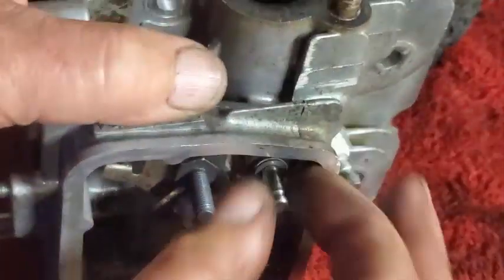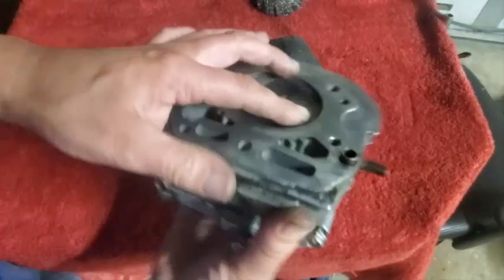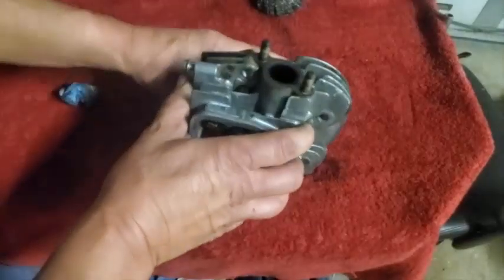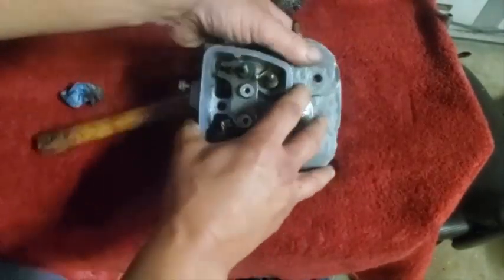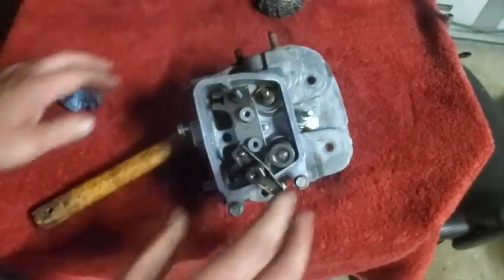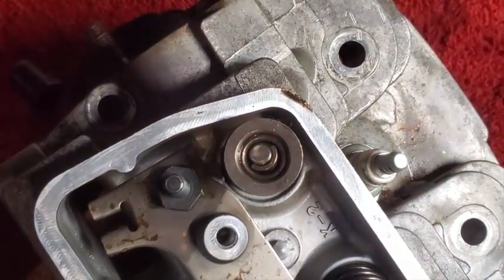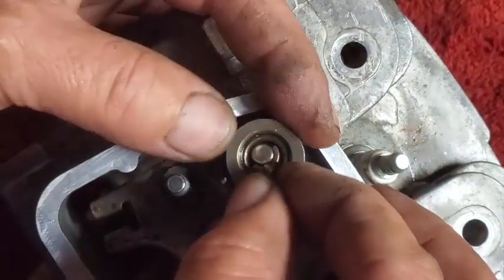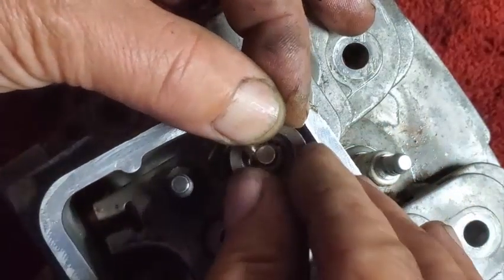Then it's time for — I forget which one this is, exhaust or intake — whichever, that would be the exhaust, the smaller one. It's kind of weird how the inside of the intake valve had all that carbon build-up on it but the exhaust did not. That one's going in pretty quick. I've got the first keeper jammed in there and that's actually holding the spring down, but it's not going to do the job by itself, so we've got to get the other one in there and we should be good to go.